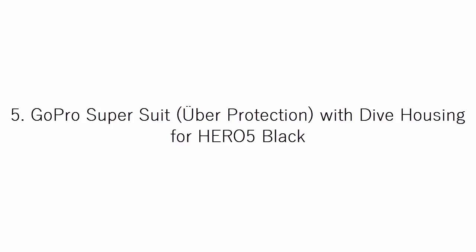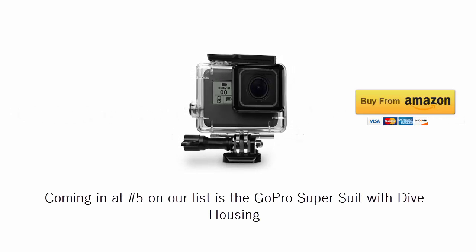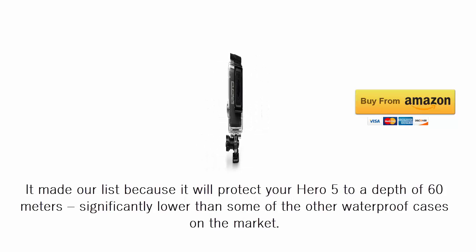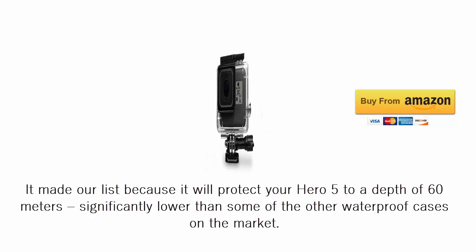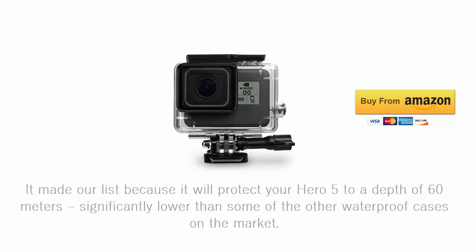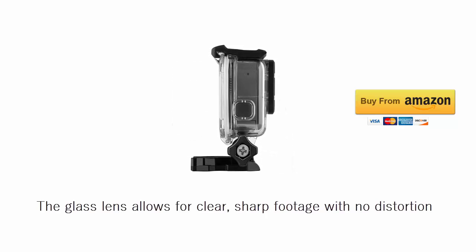Coming in at number 5 on our list is the GoPro Super Suit with Dive Housing. It made our list because it will protect your HERO5 to a depth of 60 meters, significantly lower than some of the other waterproof cases on the market. The glass lens allows for clear, sharp footage with no distortion.